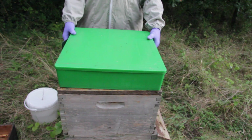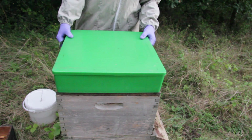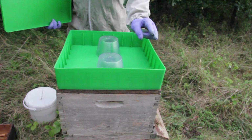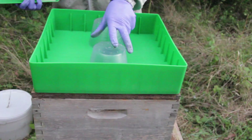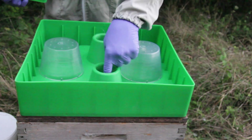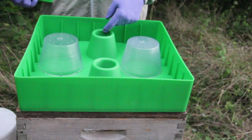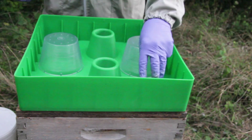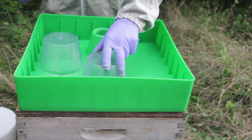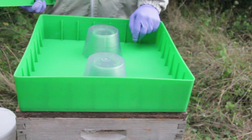This colony needs a little bit of food and we've got one of our large rapid feeders here. It's a large container with two entrances up into the food which are ribbed, so the bees can actually crawl up without slipping. We'll put the feed into the container and just dribble some into the two entrances and then the bees will come up and take the feed down.